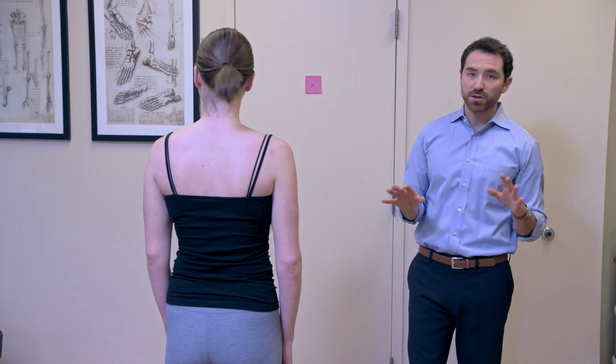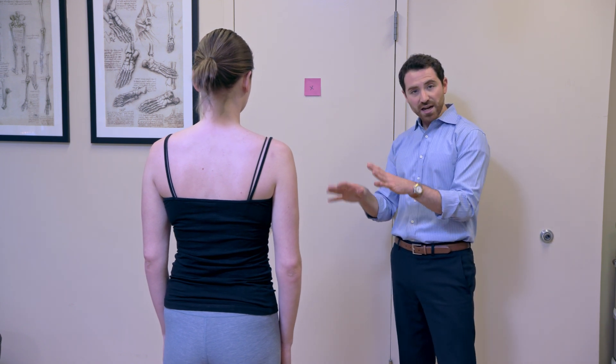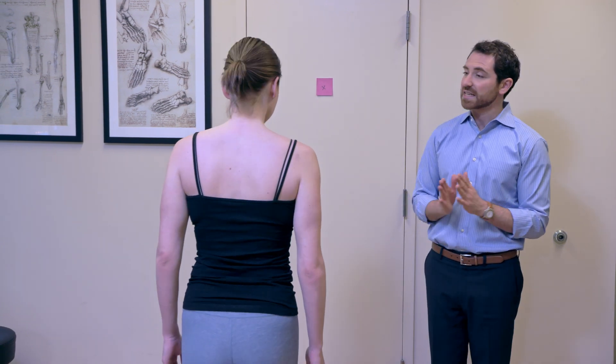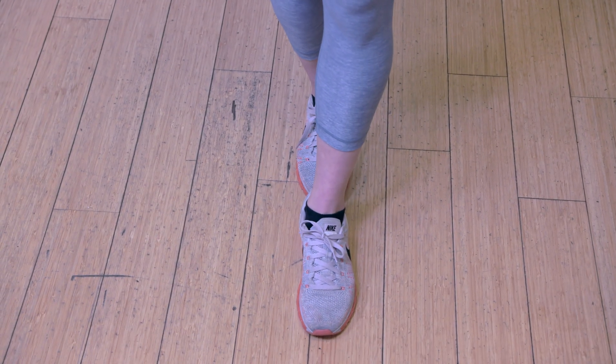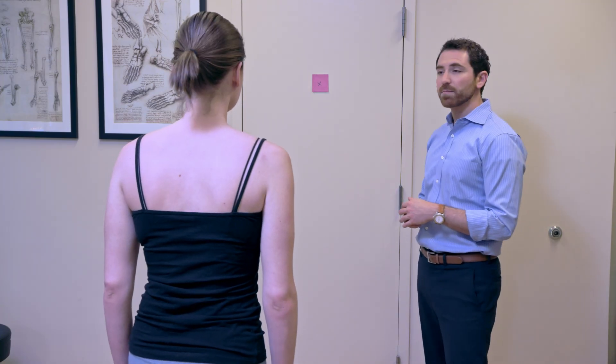We want to do this for about 30 to 45 seconds and then take a break. A way we can progress this exercise is to go into a tandem position with a heel-toe stance, bring your feet together, stand on one leg, or even walk up and down.